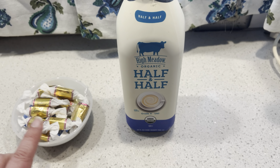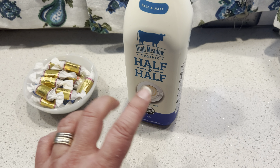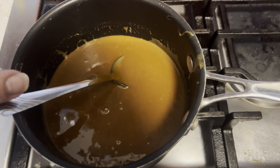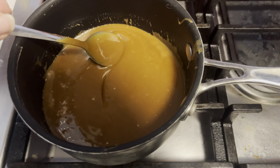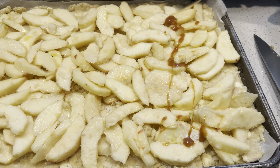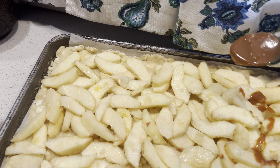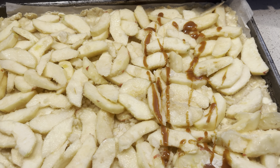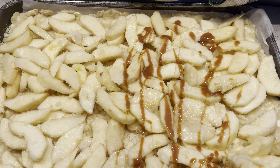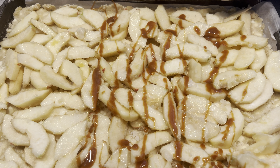For our caramel sauce, we need 28 caramels and a half cup of half-and-half — or you can use evaporated milk. We're just going to put this into a pan and heat it up. Our caramels and half-and-half are all melted. Let's drizzle this onto our apples. I'm just going to use a spoon and take this hot caramel sauce and drizzle it all over our apples. Yum — get that all drizzled on there.